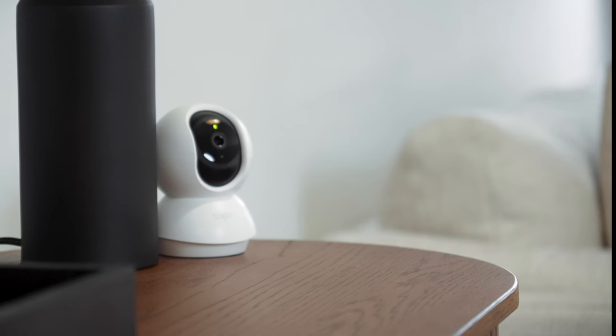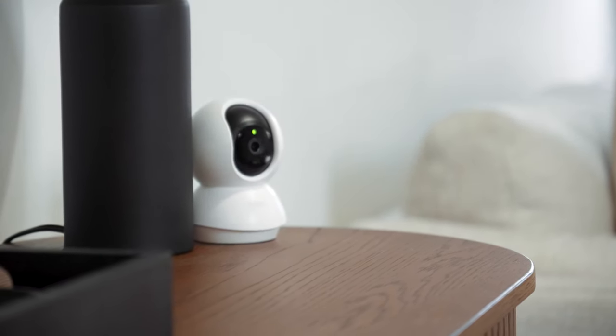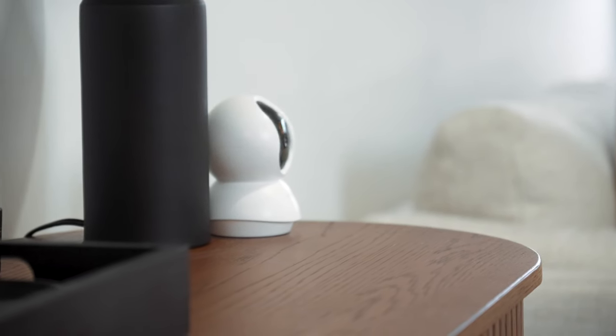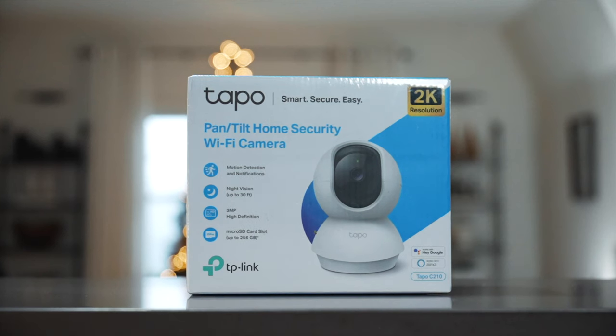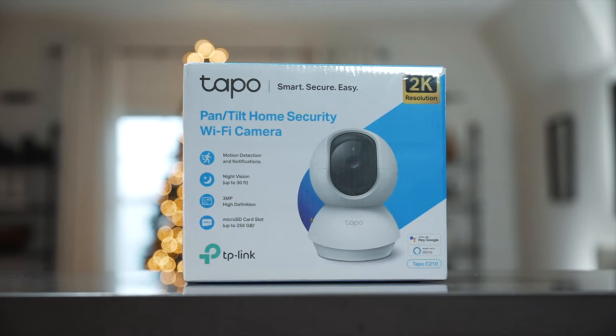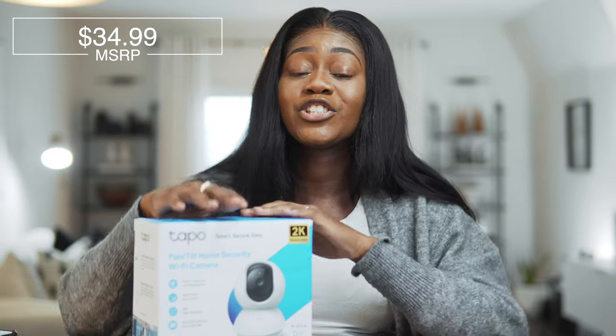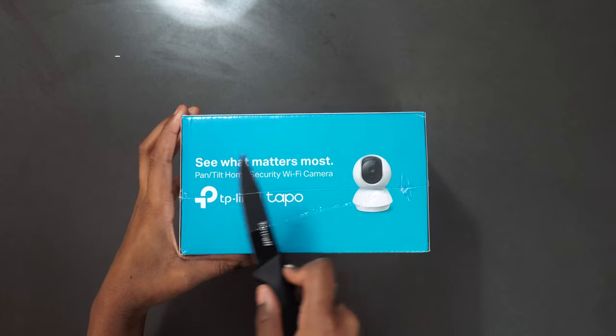Let's start with the Pan and Tilt Wi-Fi Security Camera. I have security cameras in my home, so this is a new addition. What makes this one different is that it pans and tilts and can cover an area of up to 360 degrees — incredible for a full vantage view of your home. It has motion detection, night vision up to 30 feet, three megapixels in HD, a micro SD slot for local storage, and optional cloud-based storage. It retails for $29.99 on Amazon.